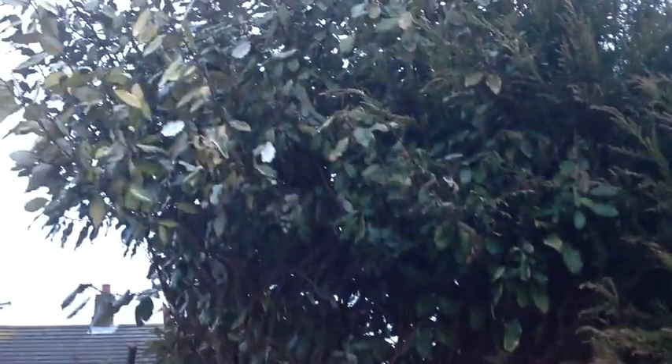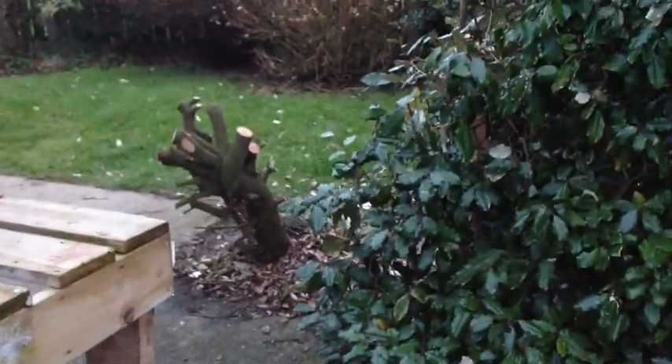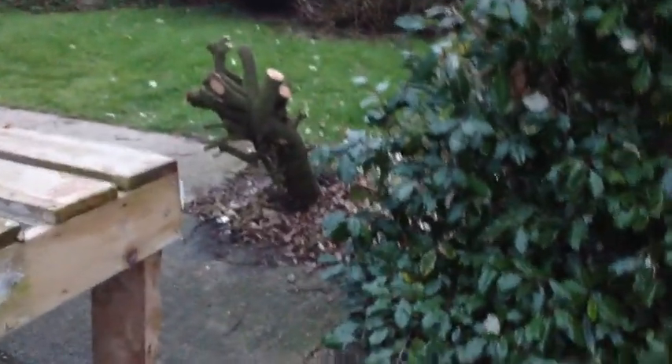And believe it or not, that was the same as that, which is quite tall. And when we had Storm Doris it fell over and was leaning up against the side of my bungalow, so I had to cut it down. And I'll have to dig it out - the same as that one. That one's starting to get very loose now as well, so I shall cut that up and dig it out and get rid of it.